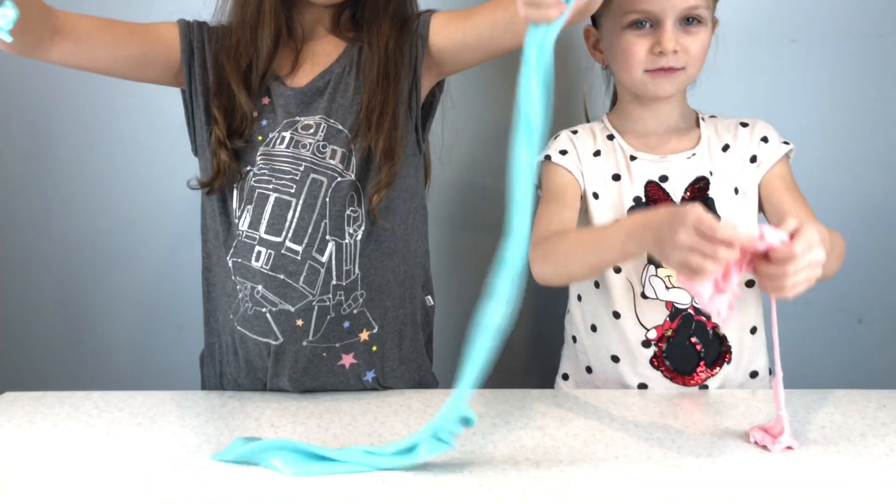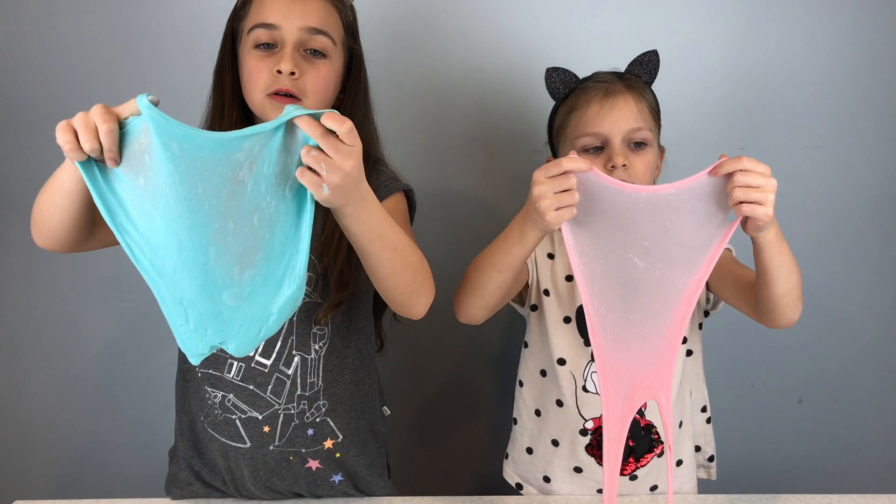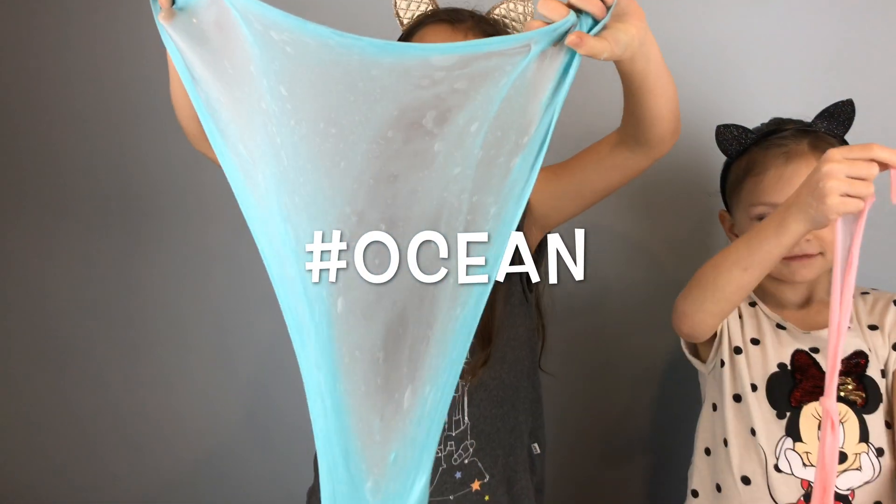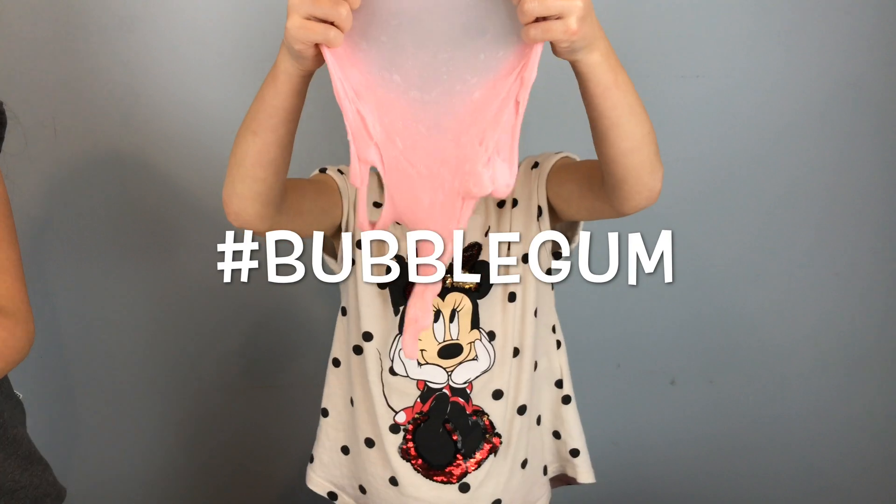What color slime do you like the best? Comment below — what color slime do you like the best? Hashtag ocean or hashtag bubble gum.